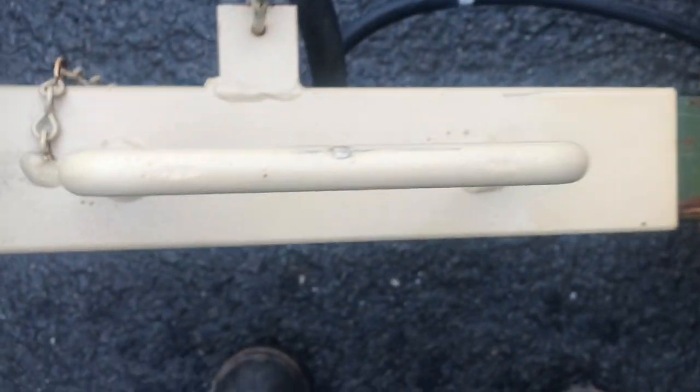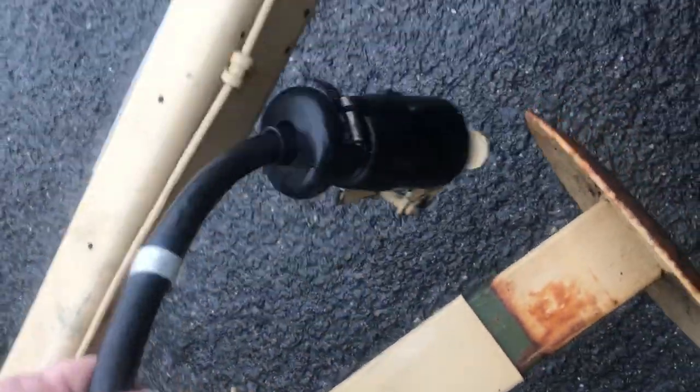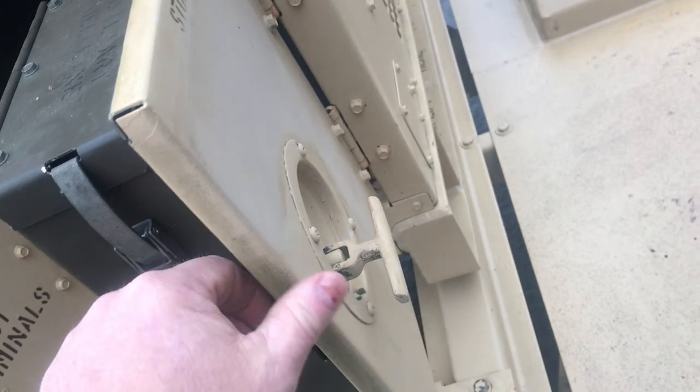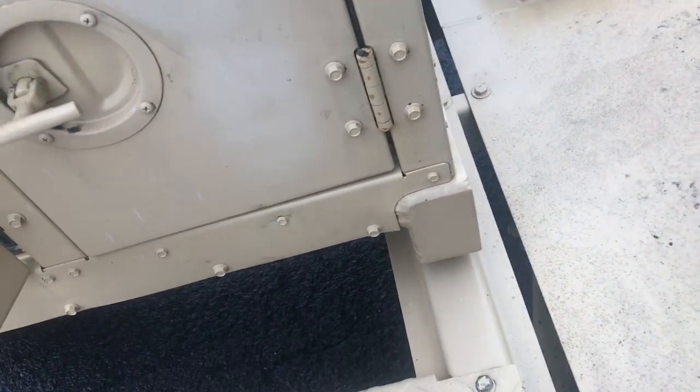There's a leg but it's missing the jack — there's a crank that goes on to this and it's supposed to be mounted here, it's missing. This is the typical plug for the military. The lights on this are 24-volt; you can just swap out the bulbs, chop that off, and put a flat plug on.